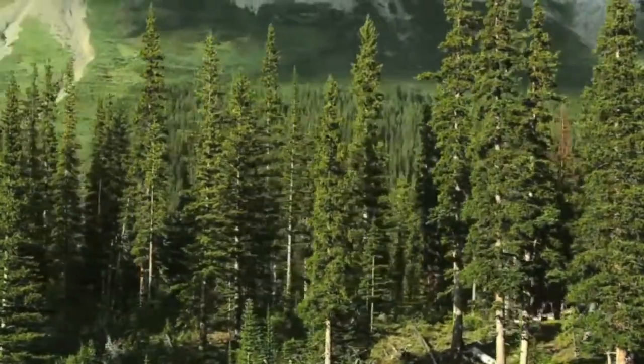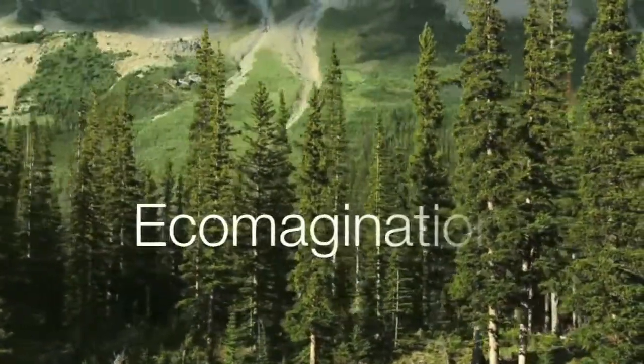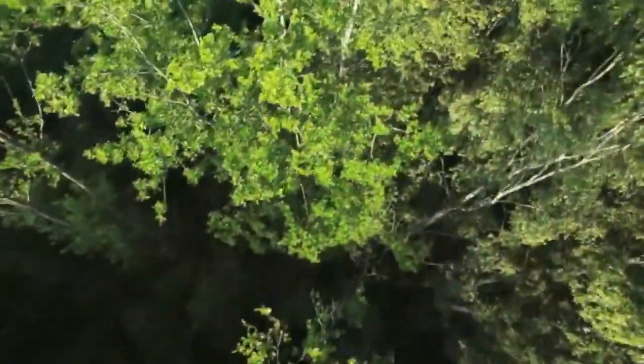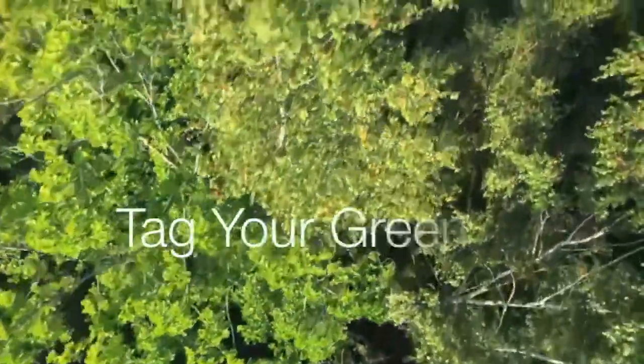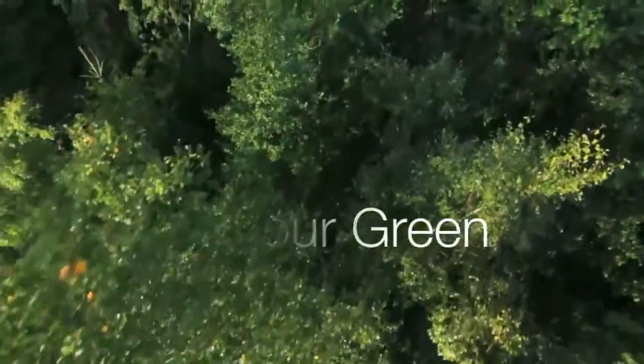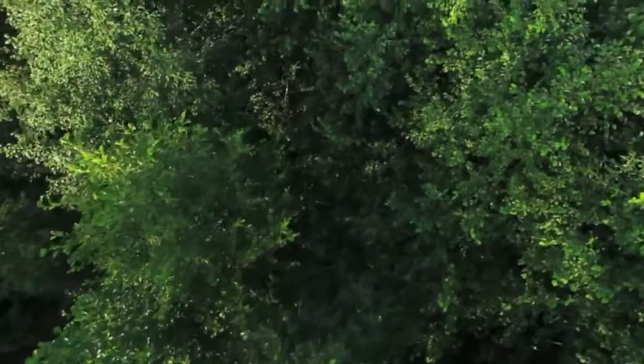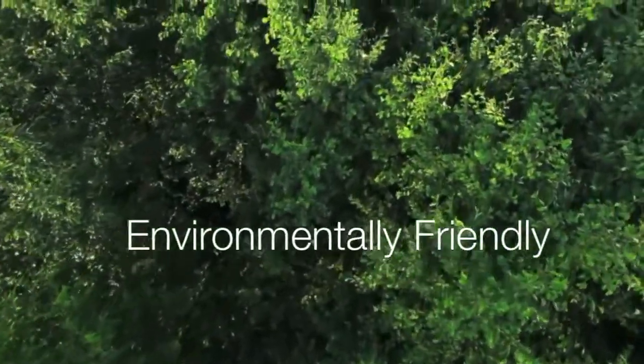Hey everyone! I created this video as part of the Ecomagination YouTube video challenge hosted by GE and Howcast. GE wants to inspire you to tag your green by using the internet to get involved, sharing new eco ideas, and connecting with others to get people thinking and acting more environmentally friendly.